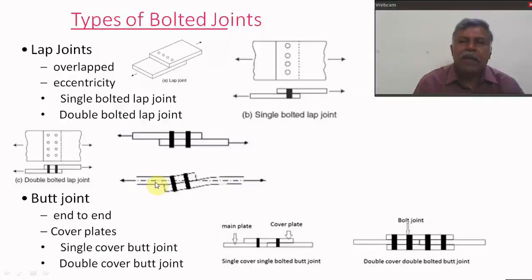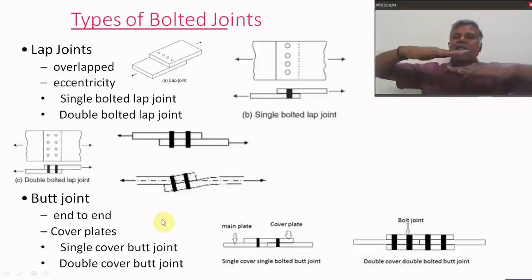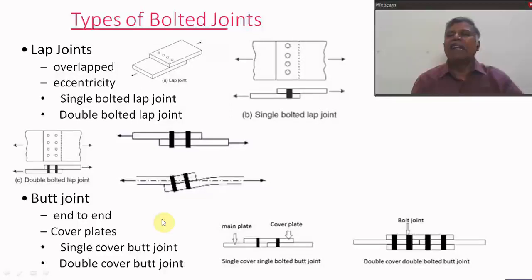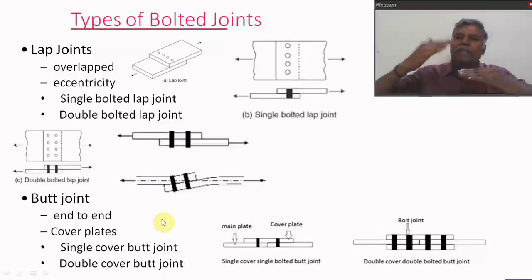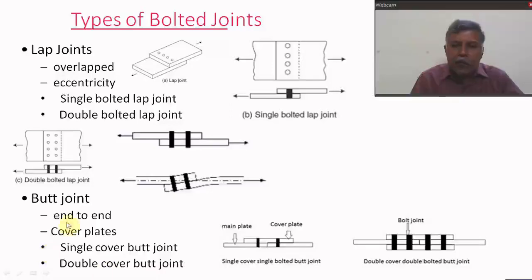Next we discuss the butt joint. In the butt joint, the plates to be connected are placed end to end, and cover plates are used to connect them. If cover plates are provided on only one side (top or bottom), it is called a single cover butt joint. If plates are provided on both sides, that is called a double cover butt joint. If only one row of bolts is used on either plate with only one cover plate, it is called a single cover single bolted butt joint.